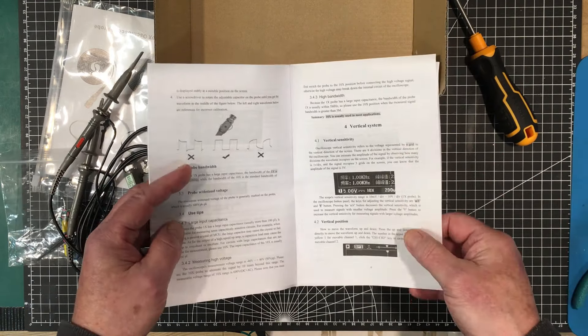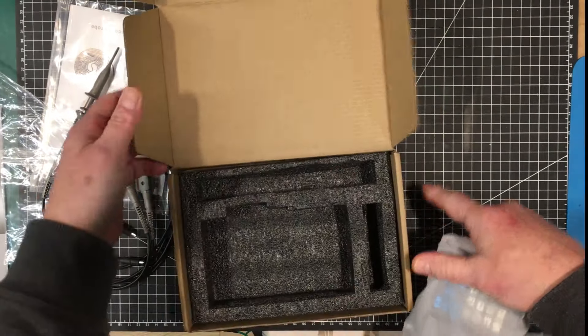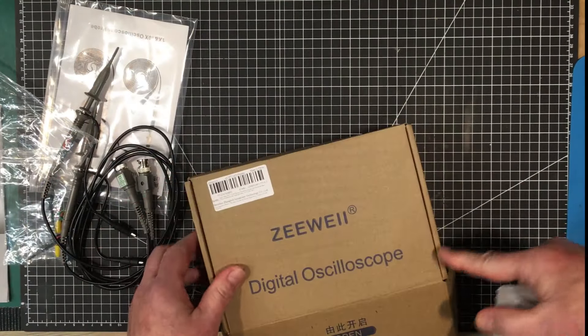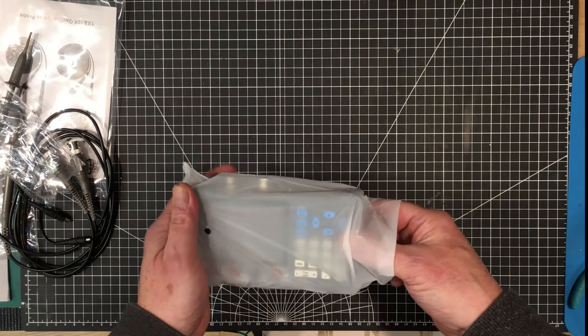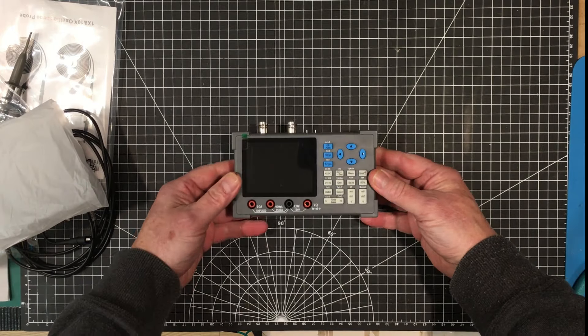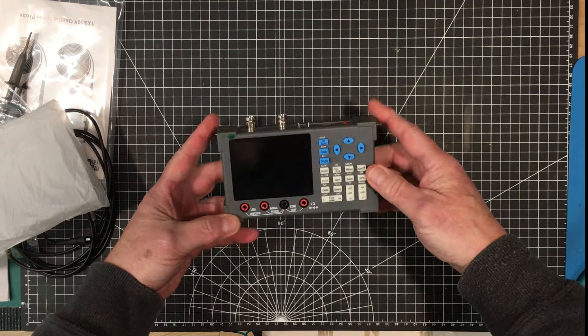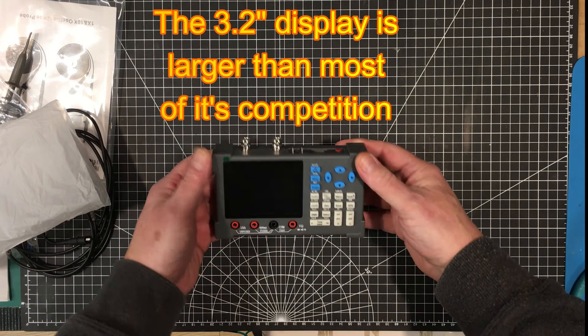It comes with little caps for the front of the probes. If you take the clip off, the cap fits down over the probe tip and provides some insulation so you don't short out against other things. You get a pair of those, color rings to match up with the display colors, and a little screwdriver for doing the compensation.